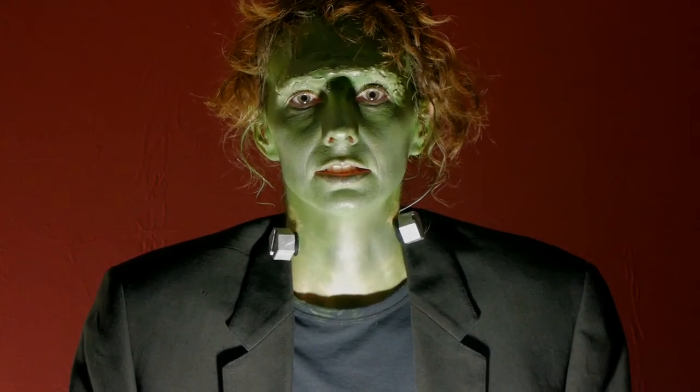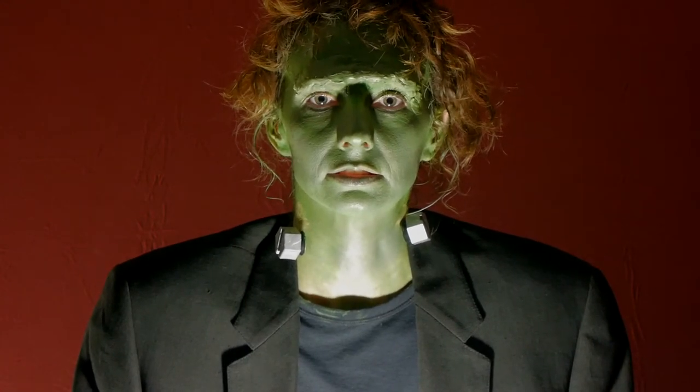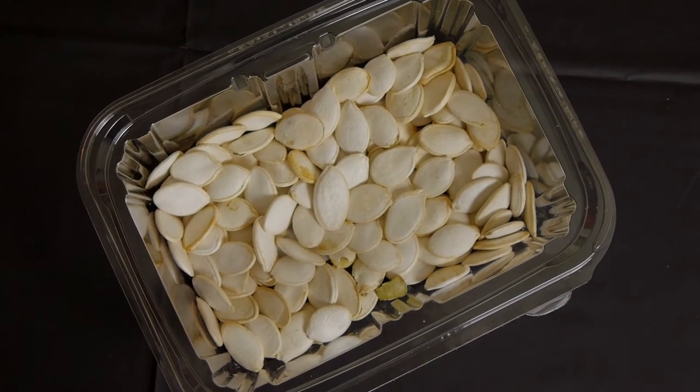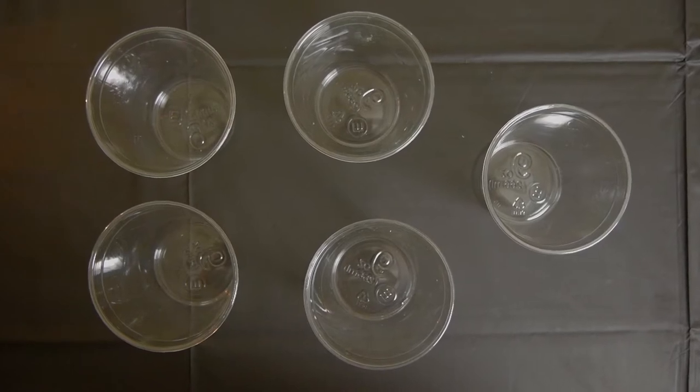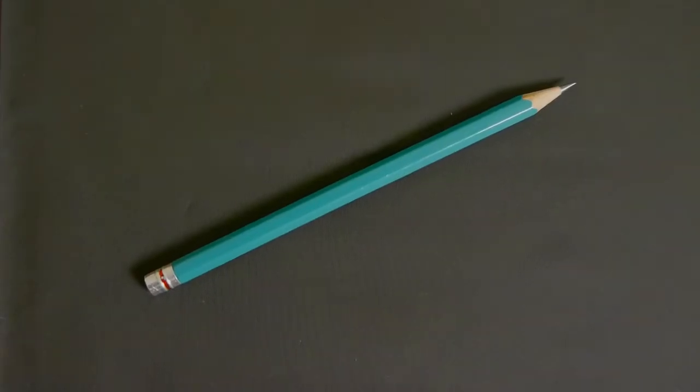I make pumpkin seeds self-portrait. You will need dried, unsalted pumpkin seeds, food coloring, white vinegar, plastic or paper cups, measuring spoons, a fork, wax paper, poster board, white glue, and a pencil.